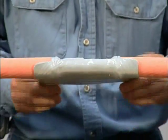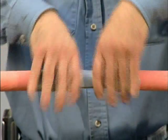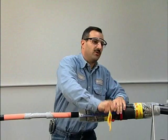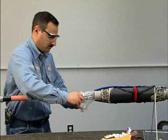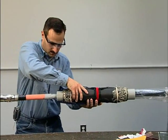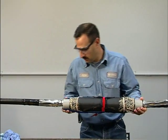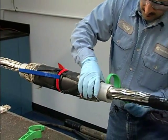Remove the yellow labels from the splice body and fold back the plastic bag. Slide the splice body away from the plastic bag and center it over the splice.